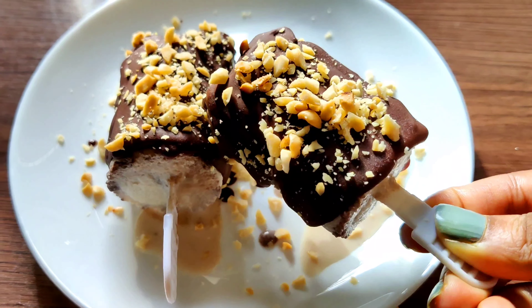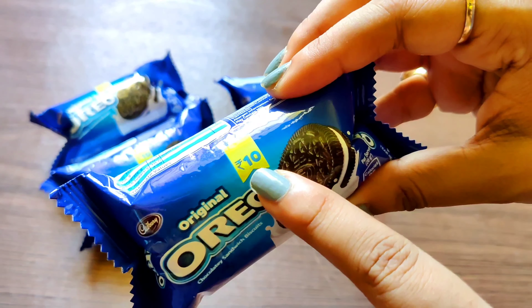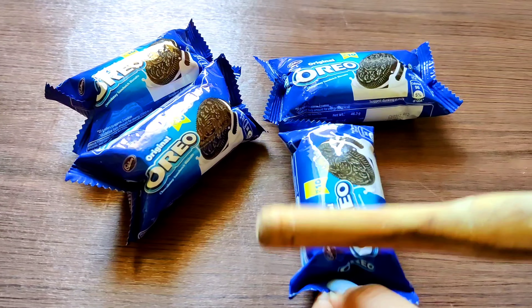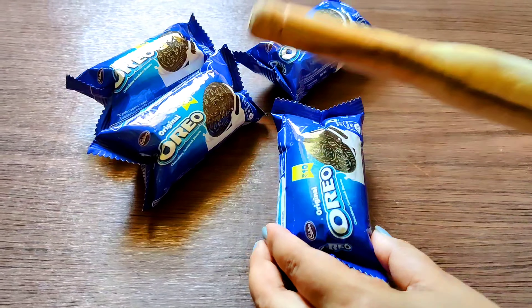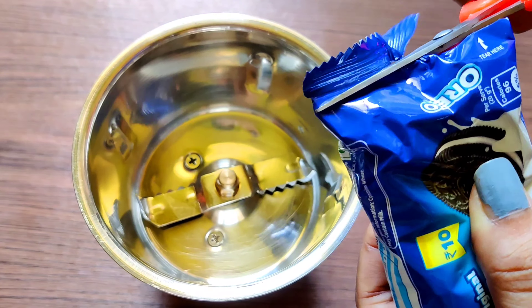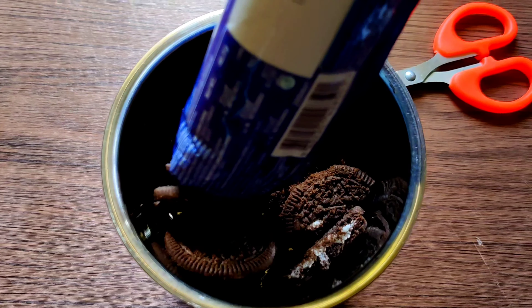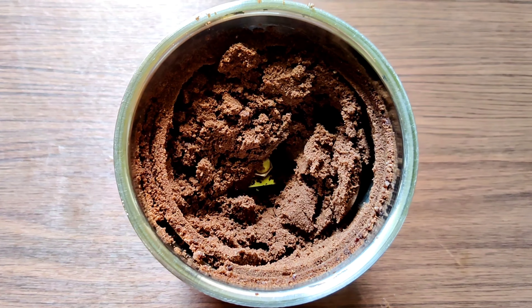First we are making the Oreo Nutty Bird — the Oreo ice cream. For this I'll use two small sleeves of Oreo. All you need is to crush them carefully with the help of a roller or whichever you find convenient. If you don't want to do that, just cut the packet with scissors and dump all of the cookies right into a blender and pulse it up.